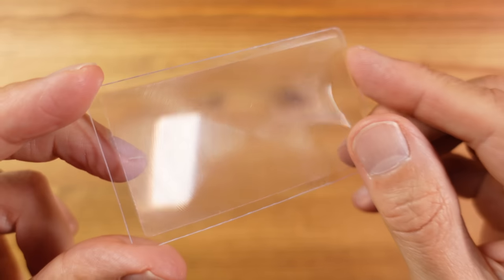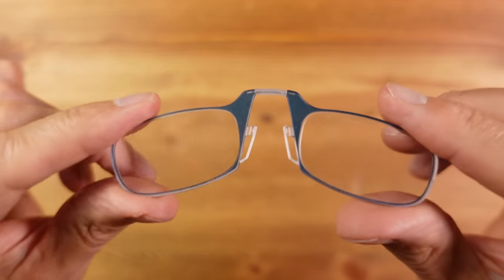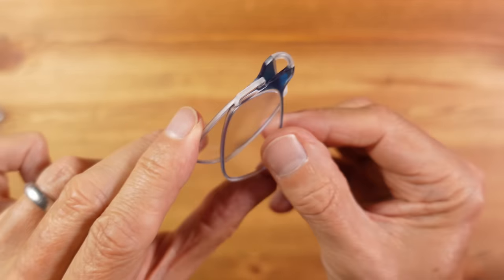Inside here, to stop it getting scratched, I have a flat Fresnel magnifier. This will help me read small print, but more importantly, if I lose my glasses I can read my phone using this to call people and send and receive messages. I would normally include thin optics glasses for this, as you might have seen from previous kit videos, but they're too bulky for this kit.